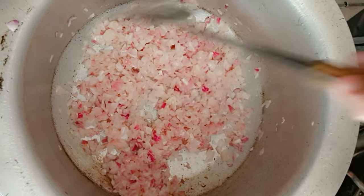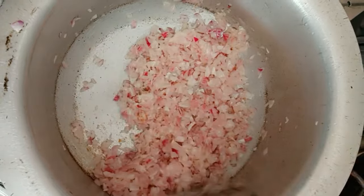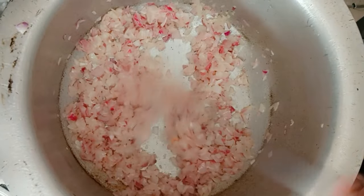Then we will cook it up. After we cook it up.